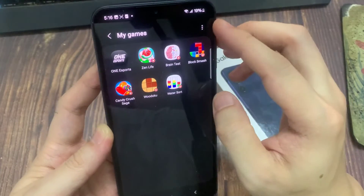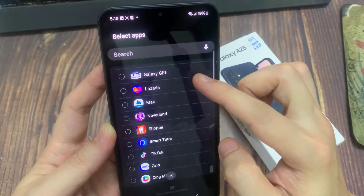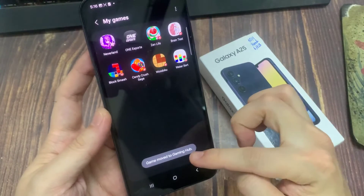And once you are in the My Games page, tap on the option key at the top. From the pop-up menu, tap on Add Games. From the list here, scroll down and select the games that you want to add, then tap on Add to the Gaming Hub library.